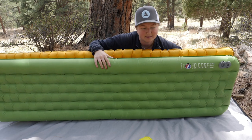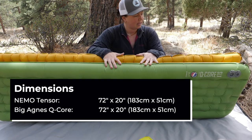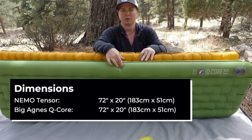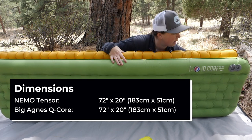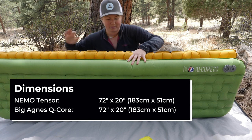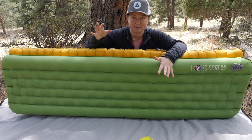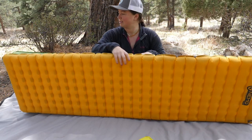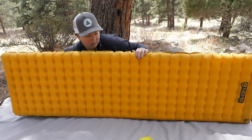Both pads are 72 inches long, which is 183 centimeters, by 20 inches wide, which is 51 centimeters. Looking at them side by side, it does seem like the Tensor is just slightly above the Q-Core in length. Measuring edge to edge they are pretty much the same length, though the Tensor does appear slightly wider than the Q-Core even though they claim similar widths.